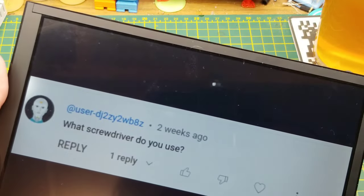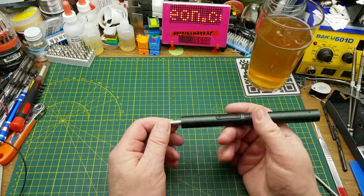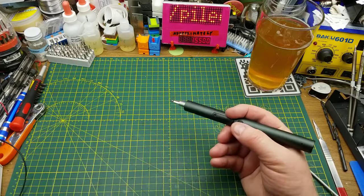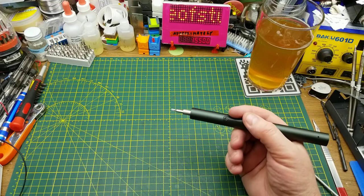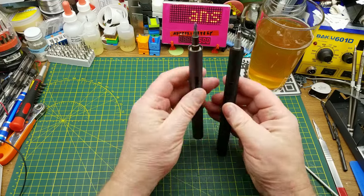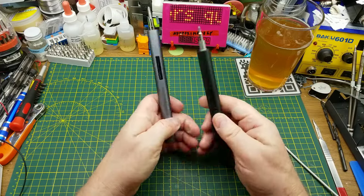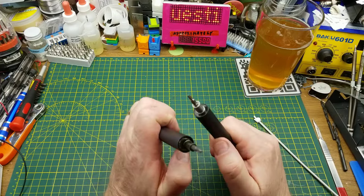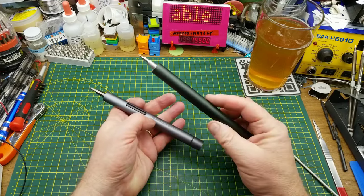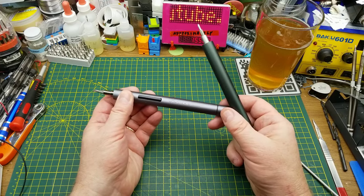Somebody asked what screwdriver I use — I assume they mean the power screwdriver. This one is a Kaiweetz ES-20, and I do like it. Previously I'd also been using this Wow stick I got from Banggood. They're quite similar — the Kaiweetz is a little bit longer, almost the same thickness, and they've both got a light on the front. They both do the job very well. The Kaiweetz is a little bit torqueier, and it's a couple years newer, so that's the one I've been using most recently.